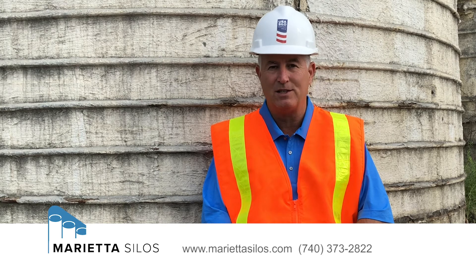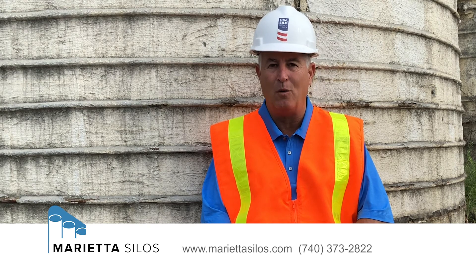If you have any questions about a silo, just give us a call. We like talking about silos as much as we like working on them.